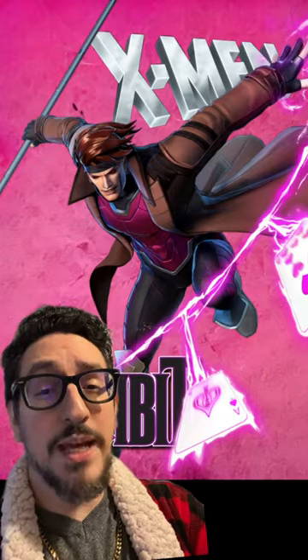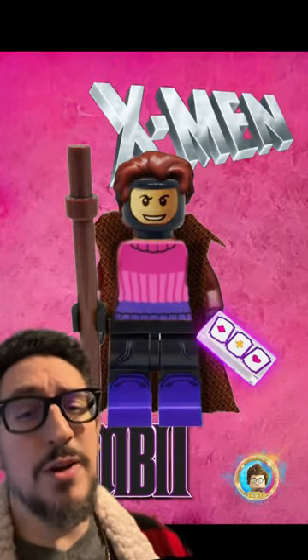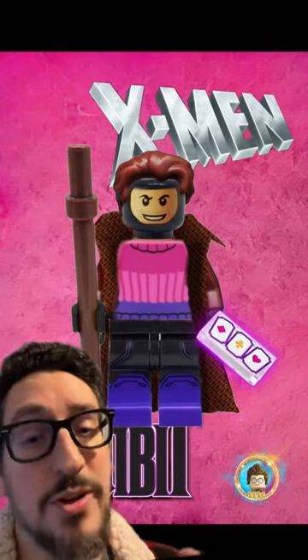This was the character we were trying to make, and here are the results. I really hope you get the chance to make this minifigure, and if you like this video, please subscribe, and be sure to check out my other custom Lego minifigures.